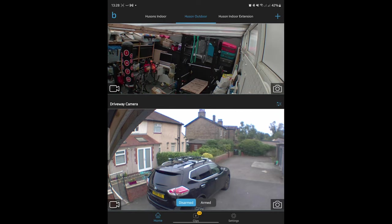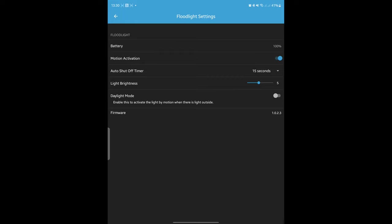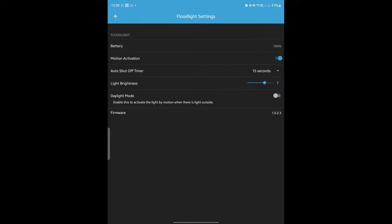So I unplugged and re-plugged back in the camera, and I came back into the Blink app and this was up on the screen. So I'm going to customise the floodlight settings. The battery is at 100%, motion activation, 15 seconds shutoff timer — you can go into that and change it up to five minutes. I'll leave that at 15 seconds. Light brightness — obviously that'll change battery life — so I'll put it to seven. And that's about everything.